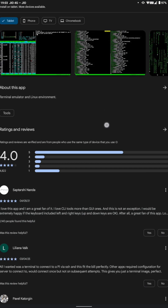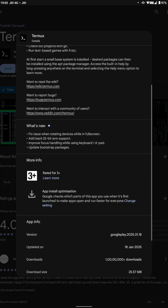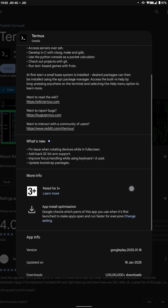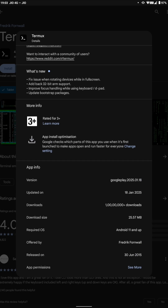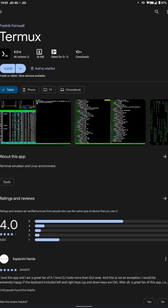If you go to the Play Store and search Termux, you will find it. You can see it has a release date of January 18, 2025, and you can install it from there. Note that this Play Store version requires Android 11 and up.